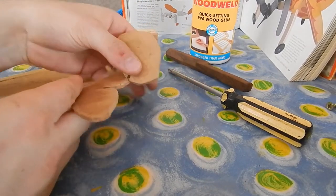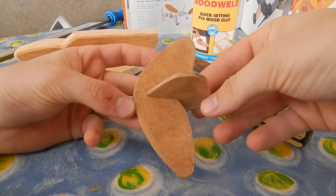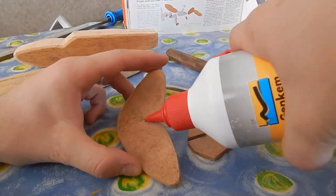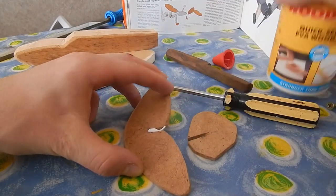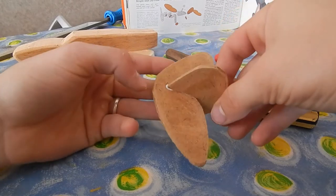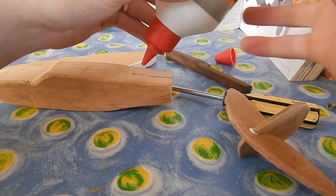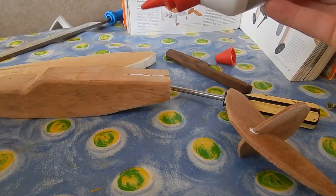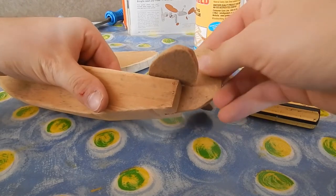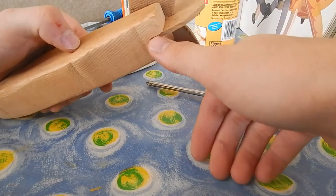Now we're going to put everything together. Firstly, we're going to do the tail section — it's going to come in like this. Take your quick-setting glue and put a little bit over here, just like that — not a lot, just like that. Then we're going to take the fuselage and put a little bit in there also, again not that much but just enough, and put it in there.